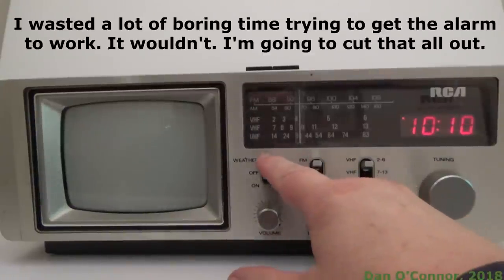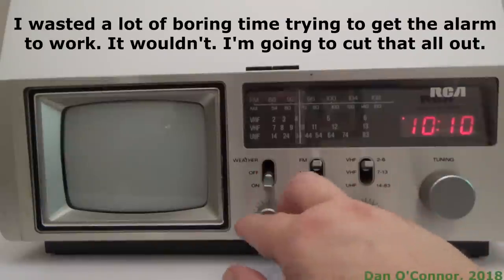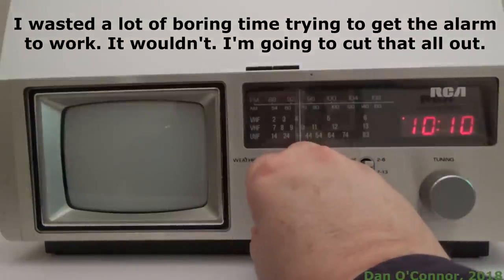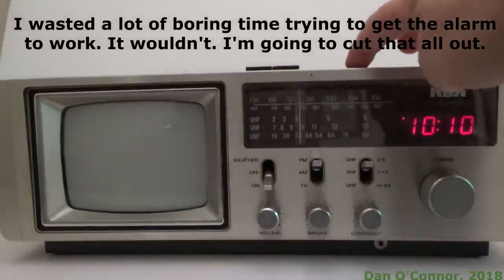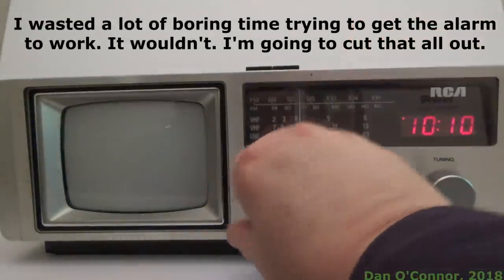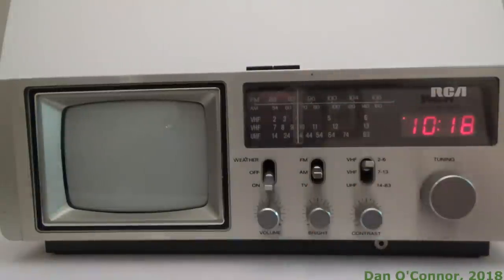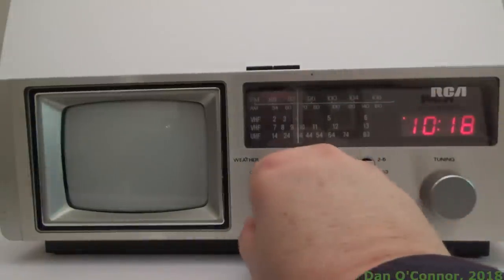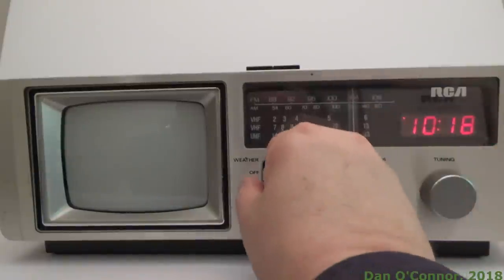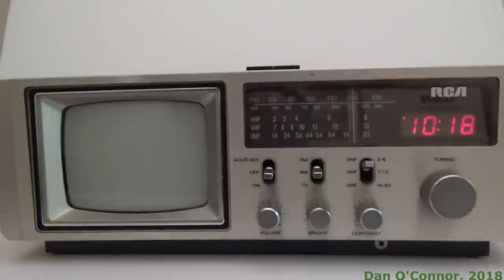Let's try the alarm. There's the alarm — 10:10. Let me turn that down. Anything on AM? Typical AM reception.